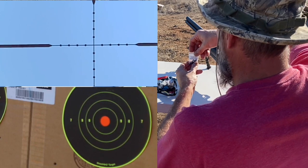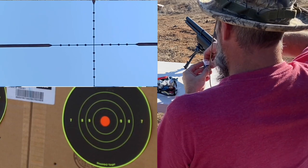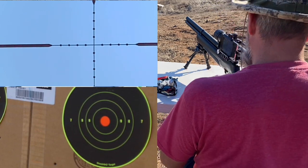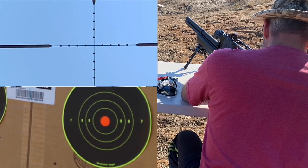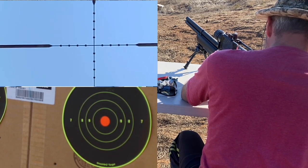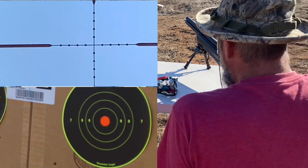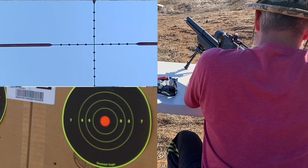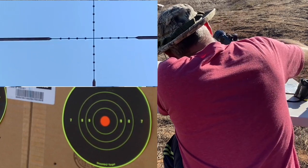All right, 25 grain hollow point hollow base. Last one was a duplicate at 739. These hollow base ones are going to be cooking out of here — 25 grain. That one is defective for sure. So I was going to say, 739 — these hollow base ones are easily damaged.